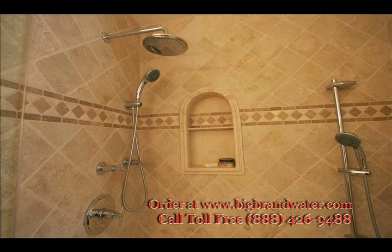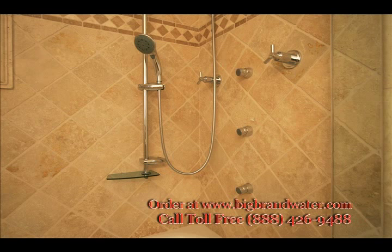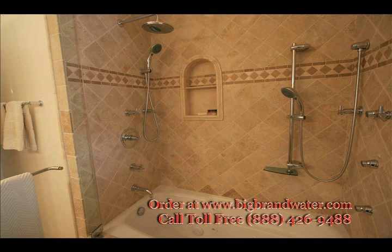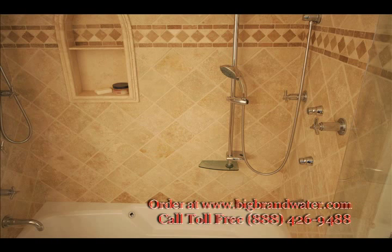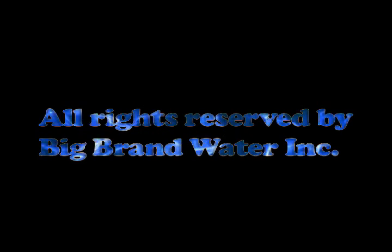In this home we have combined our whole house water treatment technologies with our kitchen and bath designer products. This bathroom features a custom shower with multiple shower heads and body sprays, along with one of our Hydro Systems brand custom whirlpool bathtubs with variable speed jets and ozone disinfection. Our whole house water treatment system and the kitchen and bath products from Big Brand Water Filter are some of the best improvements you can make to your house. Thank you.